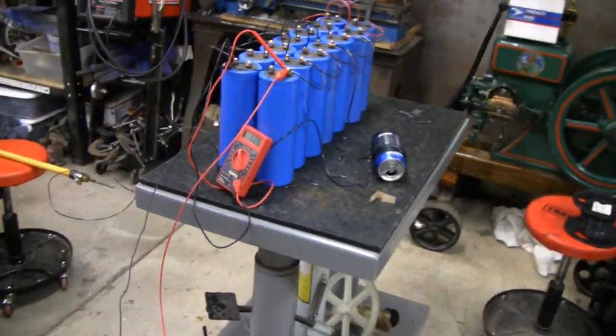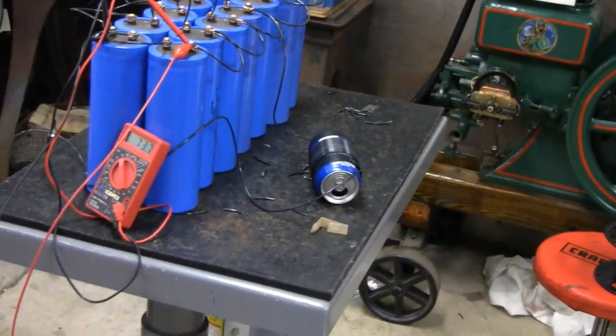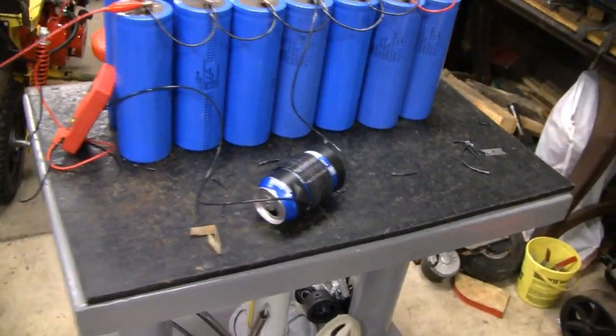So how many volts is it going to be throwing now? 14. 14? 14 capacitors. And what's it going to do? You going to try to crush this can again? Last time we were here it failed. So more power, more energy.